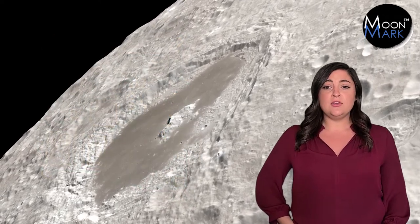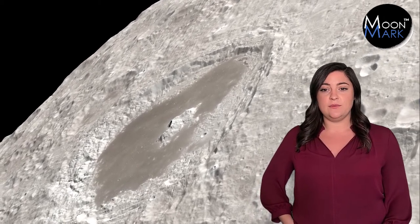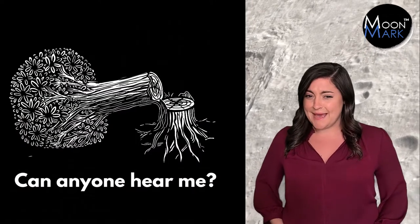Now that you know your design can move and think, you have to be sure that it can communicate with the NovaSea lander. If your design wins the race on the moon and no one knows, did it really happen?